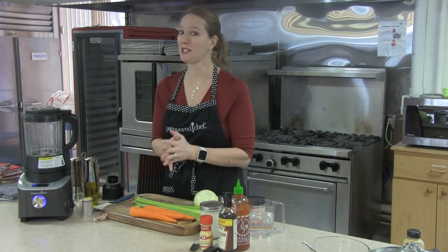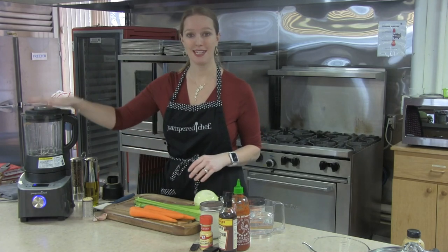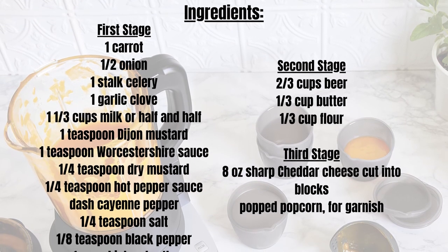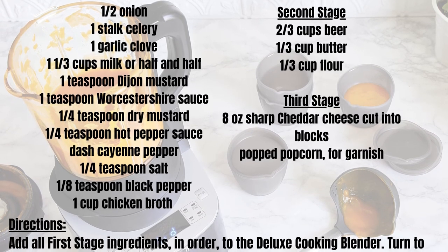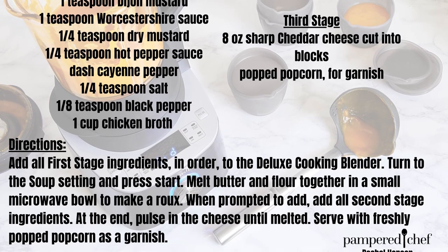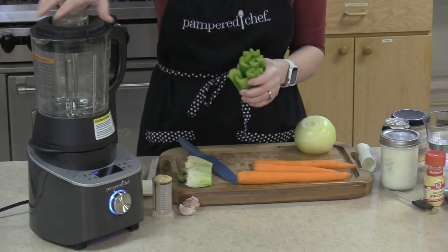Next up, I'm super excited — we are going to make this beer cheese soup in the deluxe cooking blender. This is going to be so easy. We're just going to roughly chop everything up because the blender is going to blend it all for us. We're going to hit the soup setting and set it aside while we get everything else ready — no need to stand over the stove or watch things to make sure they don't boil over. We're putting in a couple of stalks of celery — I have three stalks here.